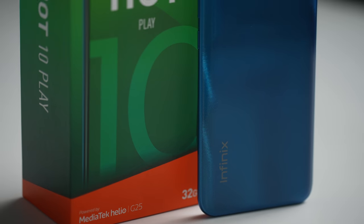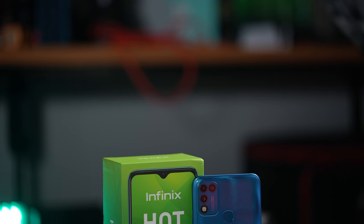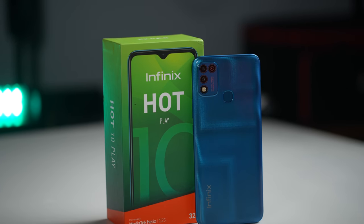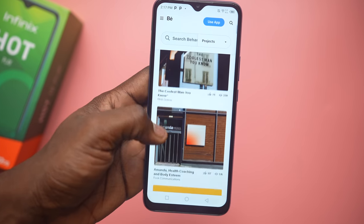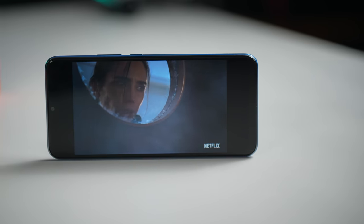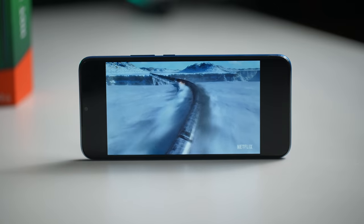How's it going guys, it's Fisayo here, back with another unboxing and review and this time we're looking at the Infinix Hot 10 Play. This phone launched in the early part of 2021 and is supposed to be a more affordable version of the Infinix Hot 10. We're going to see my experience with this device over the month I've had it and essentially what you should look out for before you buy.